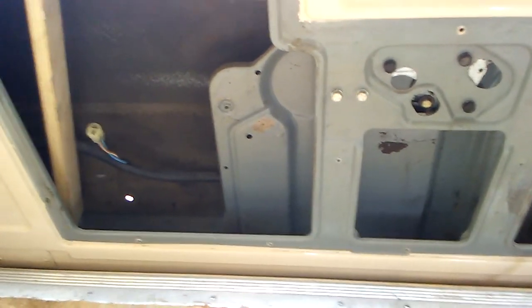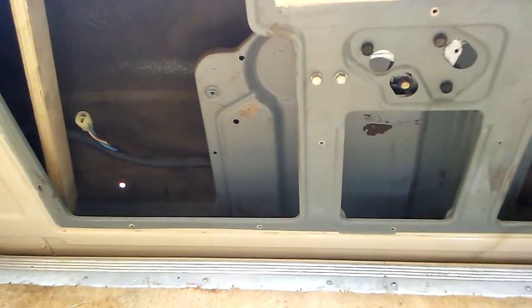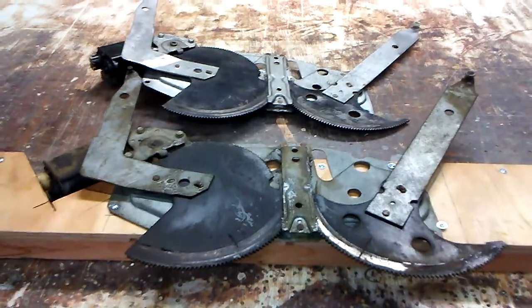Next, we're going to go into the shop and I'm going to show you a layout on some of the things that are involved. Here are a couple of regulators with motors in them.